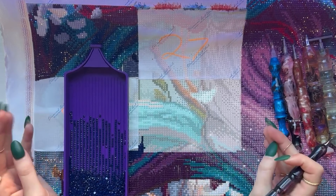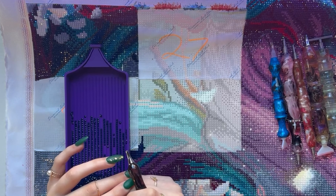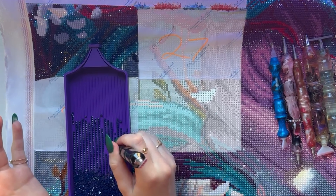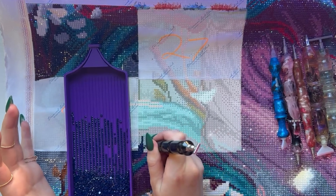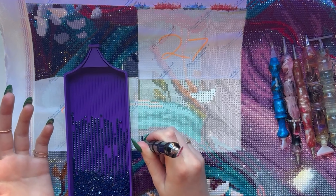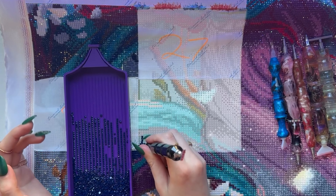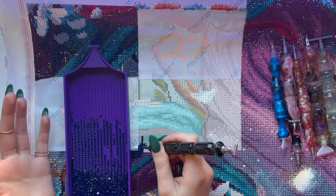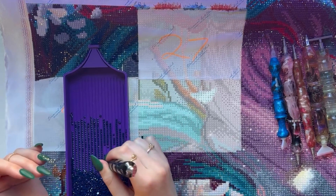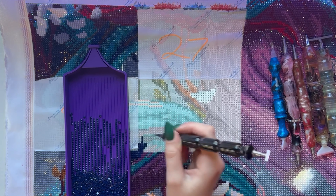I have been diamond painting since before 2020 — maybe 2018 or 2019 — and it just takes me forever to do these. They are expensive. I think I have around 60 in my stash of undone diamond paintings, and I keep buying more and not diamond painting, so I've been trying to come up with ways and time to be able to diamond paint more.